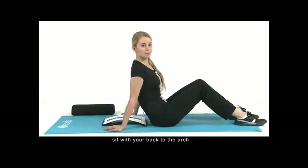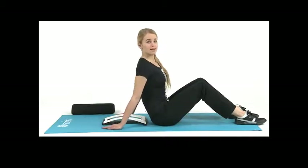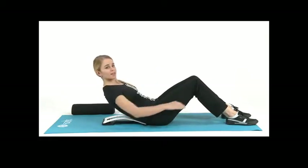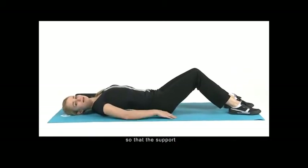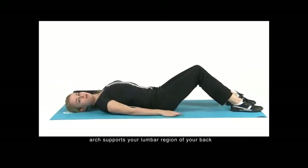First step: sit with your back to the arch. Slowly lie back on the support arch with your knees bent. The wide end of the unit should be positioned close to the base of your spine, so that the support arch supports your lumbar region of your back.